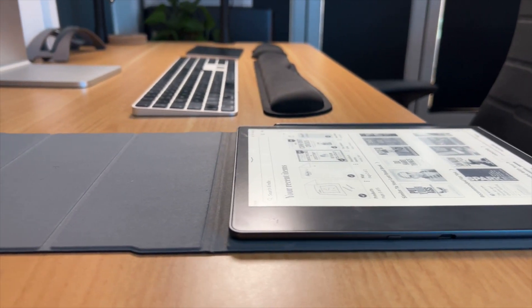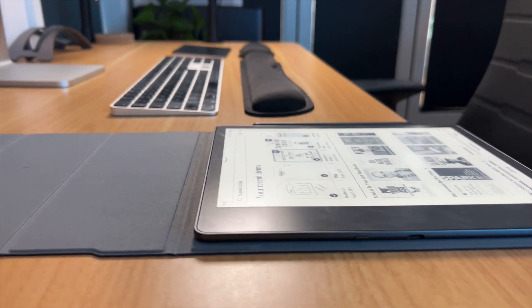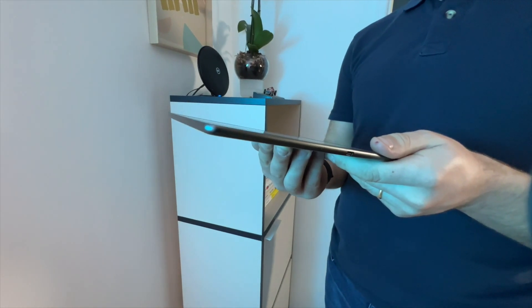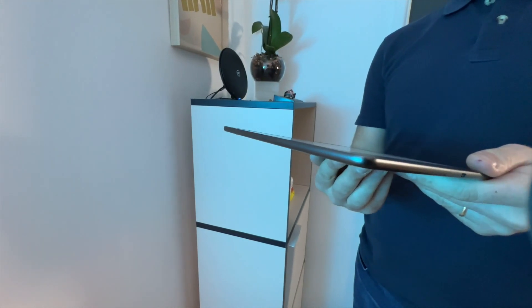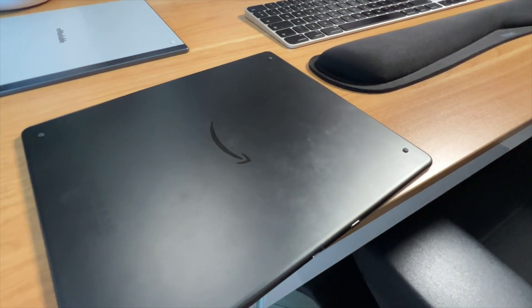I want to start with the design and hardware. The experience of this is really nice — it feels like a good build quality. It is a bit weird going from a traditional Kindle size to something much larger. It's very much a small iPad or regular-size iPad in dimensions, but it is also very, very thin, producing a pretty nice build quality on the back with a sort of metallic finish and the Amazon logo.